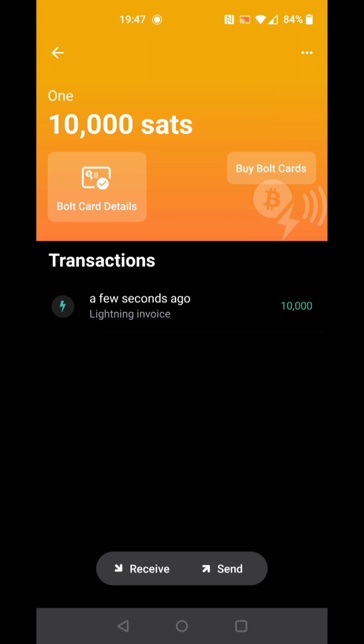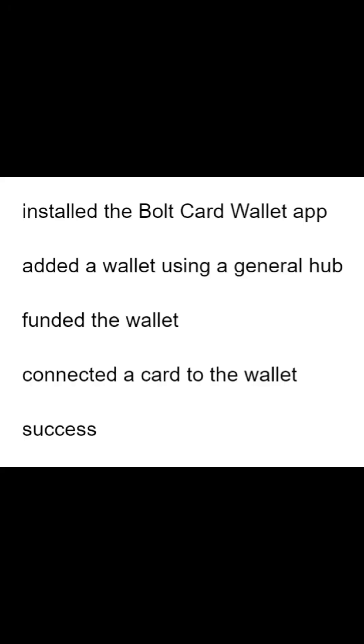Back on the wallet transaction list we are ready to test the card for making a payment. To summarize: we have installed the app, added a wallet, added funds to the wallet, and connected a card.